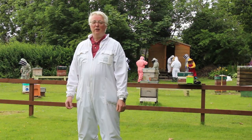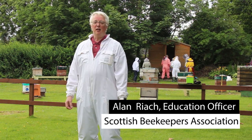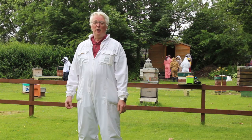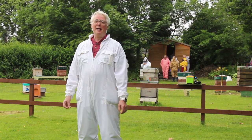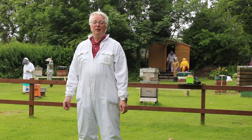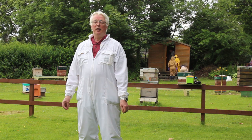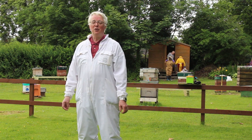We're at Edinburgh Apiary and we're going to be running a nucleus creation workshop today. The system we'll be using is the circle method, where we put a circle of nukes around a very strong colony and dismantle that strong colony to make up all the nukes. Each nuke will get a frame of food, two frames of brood, and a frame of pollen, and they will each be queened with a ripe queen cell that's just about to emerge.